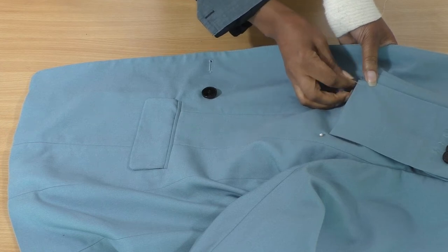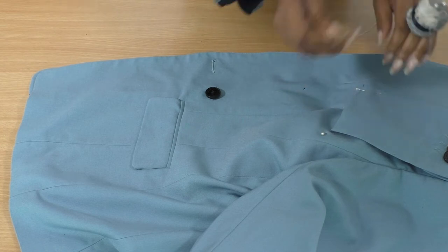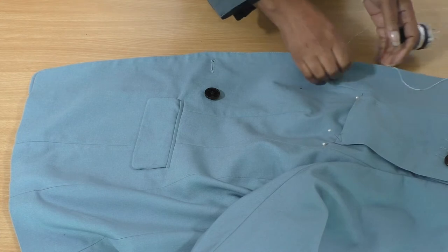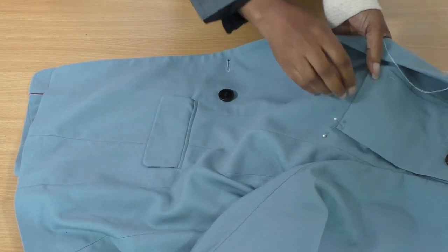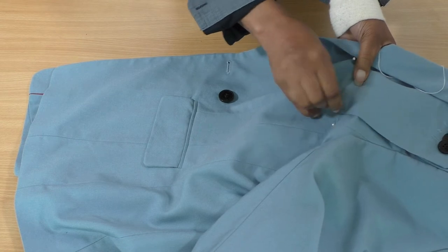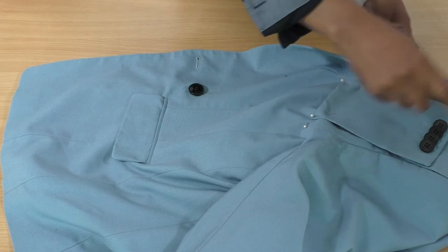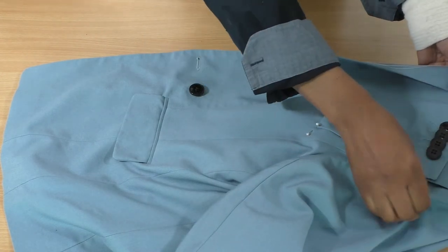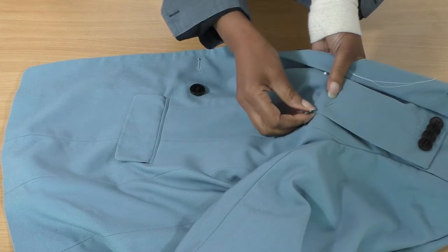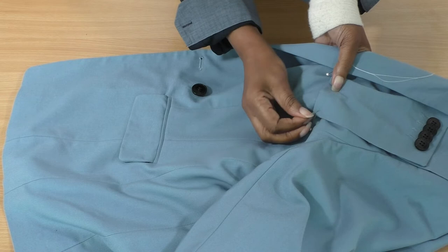It would be difficult to do it by machine because you'd be sewing through the lining. If you didn't undo the lining, it is possible to do it by machine, but that's if you want top stitching and edge stitching around that section as well — which I don't. So for me the best option is to hand sew that into place.